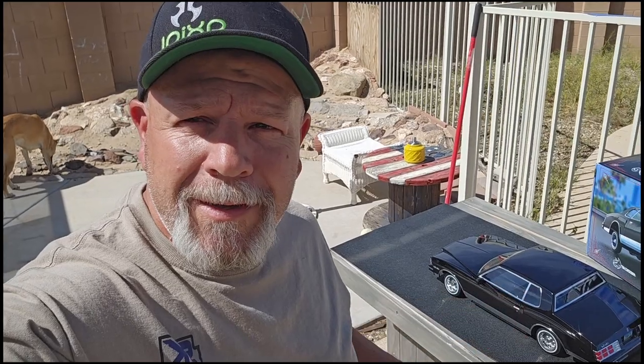Welcome back to SK Hobbies AZ. I'm Stitch, and on this episode we're going to talk a little bit about this 1979 Monte Carlo that we got on loan to us, so stay tuned.